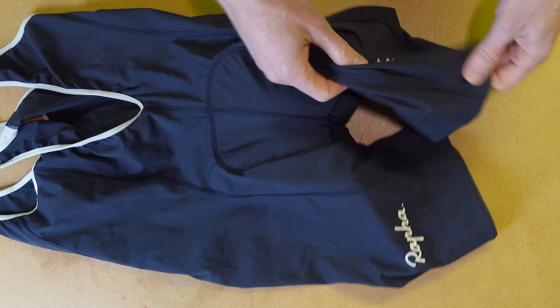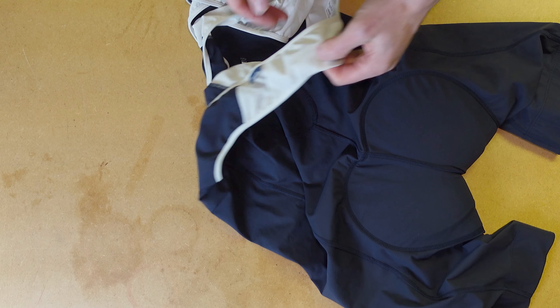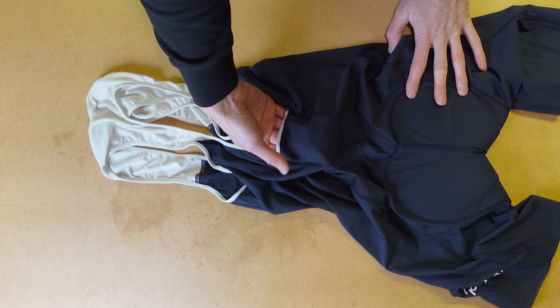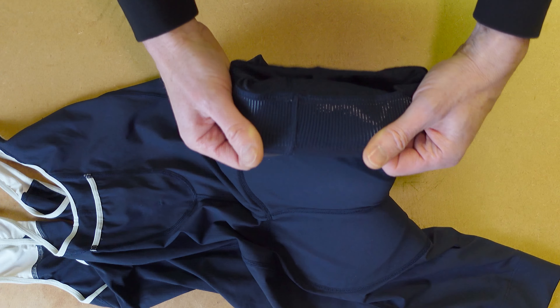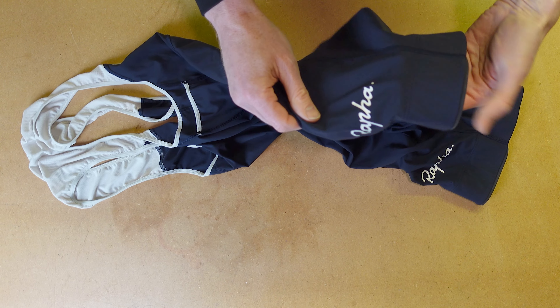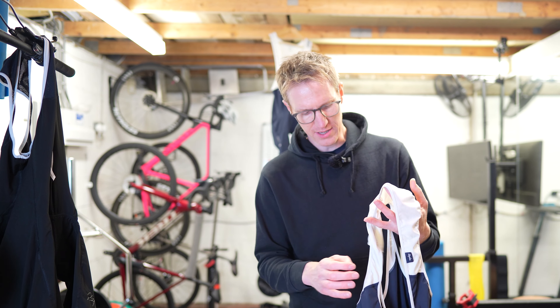Graphics-wise, similar to the core, you've got the two classic Rapha leg logos. Nothing else on the back. You do have a nice little tag there, just in case you're wondering who it is — a little Rapha tag. Something I've always seen but never used: you ever use this little back pocket? I have no idea what I would even put in there. I think it's called a key pocket. Leg grippers on these are interesting — they seem to have a separate bit of material sewn on to the main leg of the bibs. Nice and secure, quite thick, very tactile, very sticky.